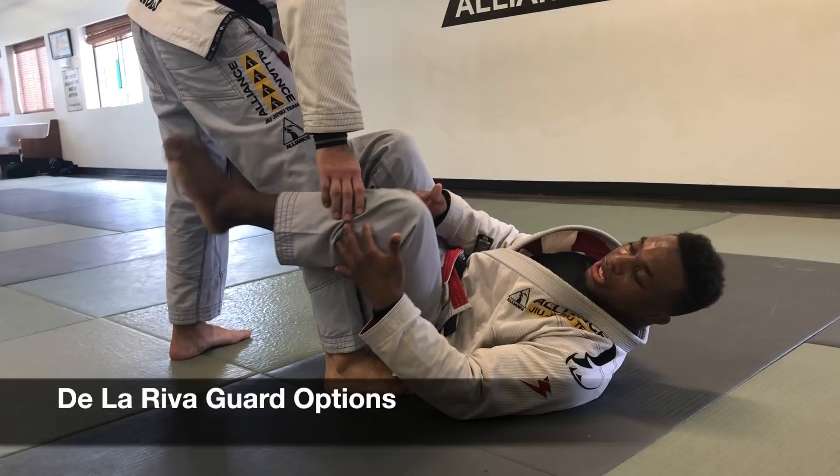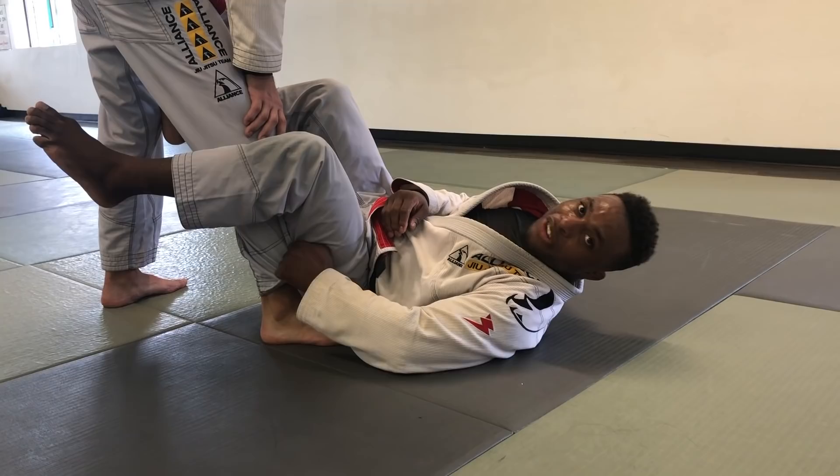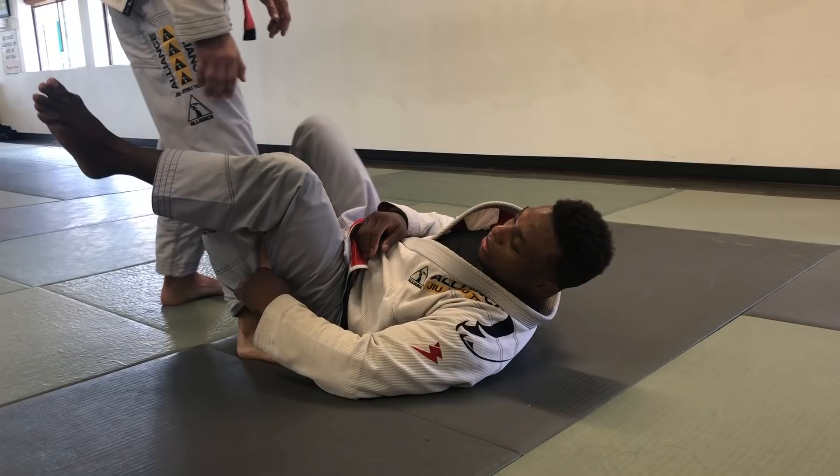One variation I like to use is just controlling the pant. When I control the pant, I'm going to have my palm facing towards the mat. Just keep a strong grip because if he tries to kick out, I can really hold that grip — it's very strong.